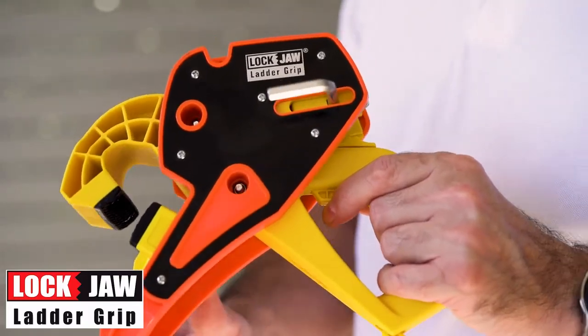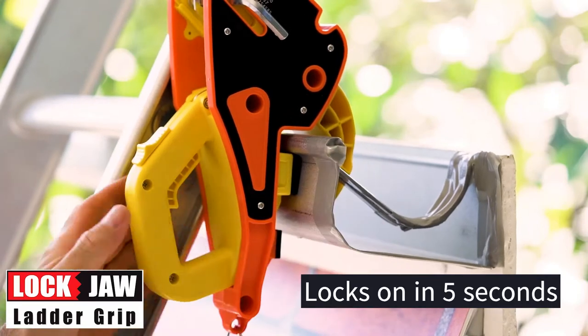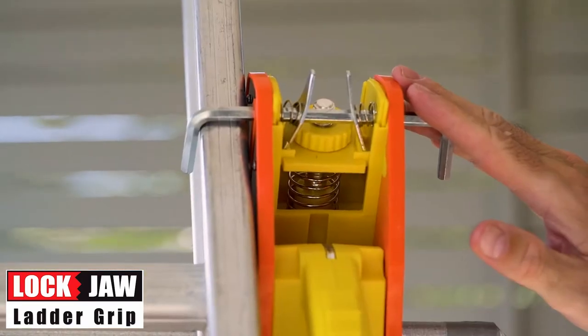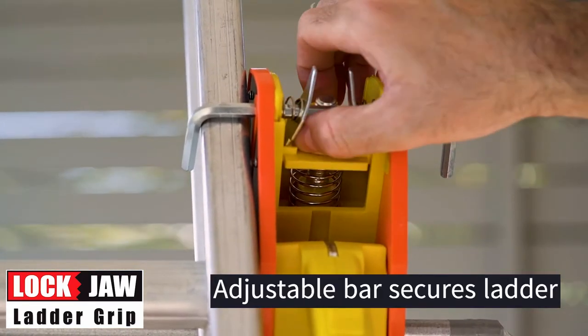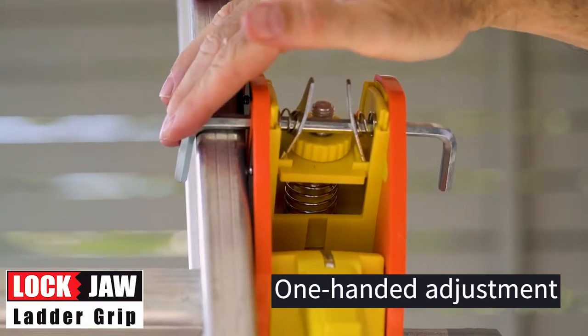This is the Lockjaw Ladder Grip. It's easy to apply — basically secure it over the lip of the guttering, clamp it down with the handle. There's a two-way adjustable bar that both winds up and down for different heights of ladder rails, and also a one-finger adjustable bar which allows for a nice snug fit.